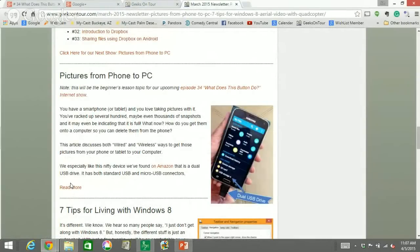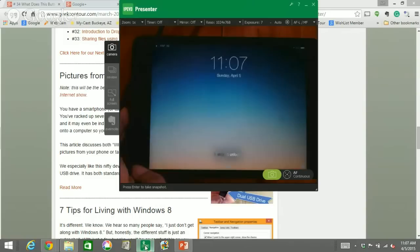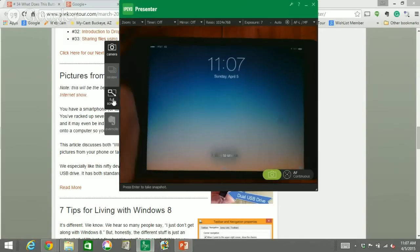When I wrote the article I said, boy, I'd sure like to show people this with a live camera and a screen share. And that's what this show allows me to do. I'm going to start with the iPad. I have a couple of slides to introduce it.